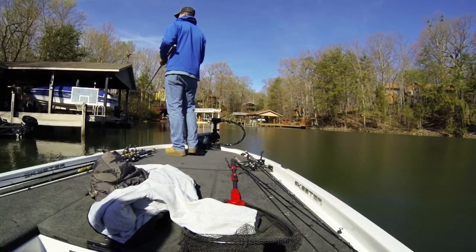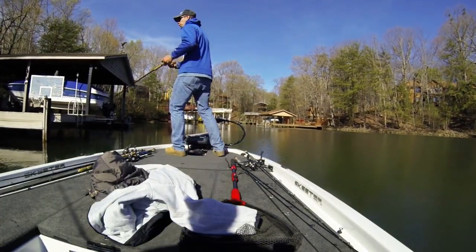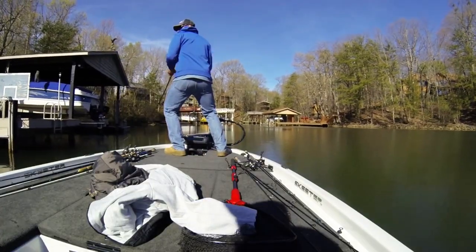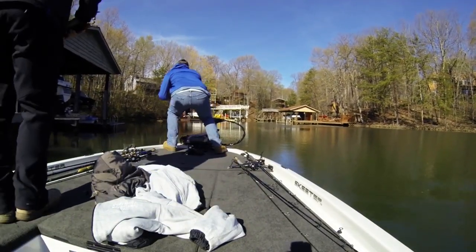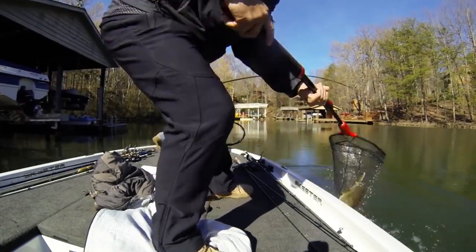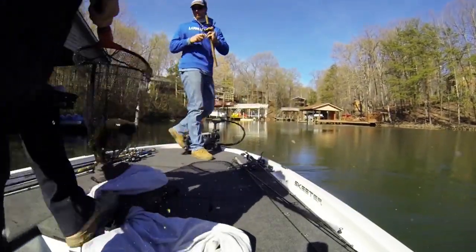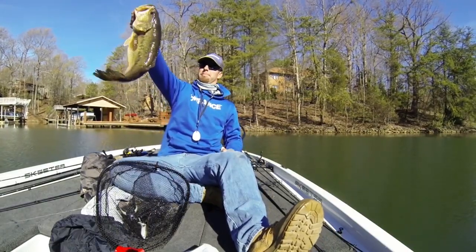You know, Mr. Big lives back in here — it's about to happen! Oh my god — get the net, get him in the net! Oh my god, we just caught a seven-pounder, dude — empty from the boat! That's a hammer right there!